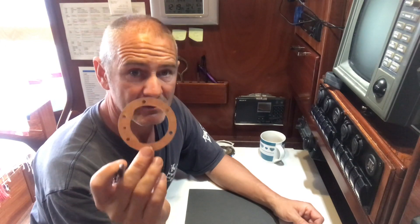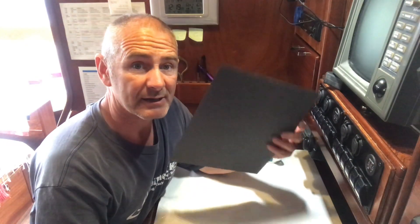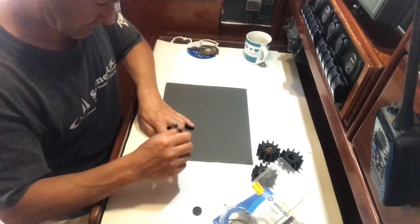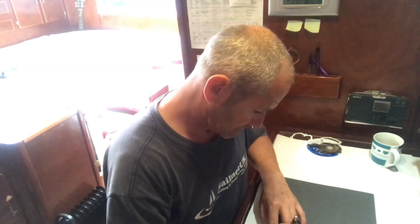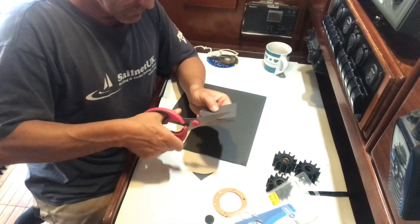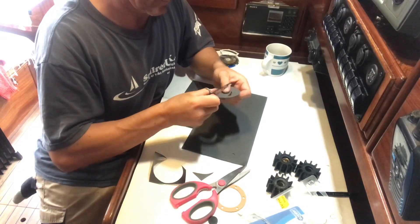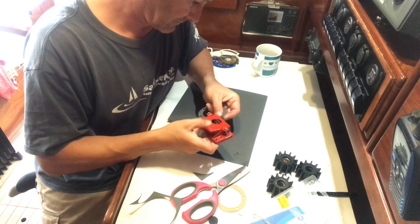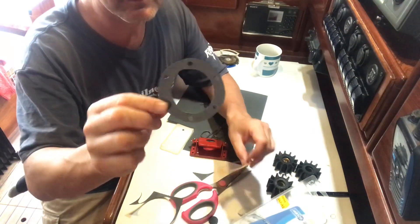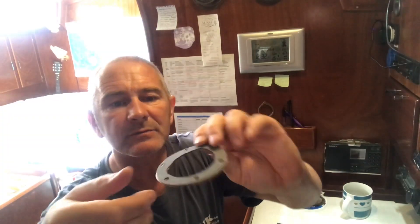I've now got three impellers on board with only one gasket, so what I'm going to do is remake this gasket a few times using the gasket maker, so I've got some spare gaskets as well. There's the cutout and there's the original — there we've got a spare gasket.